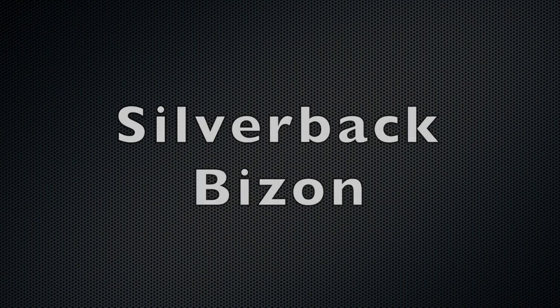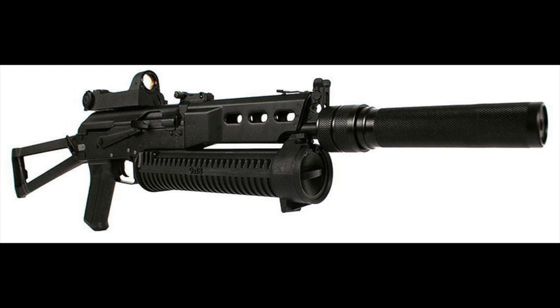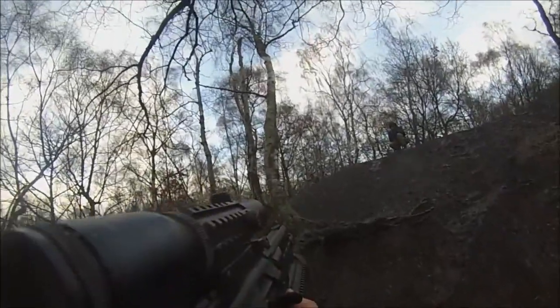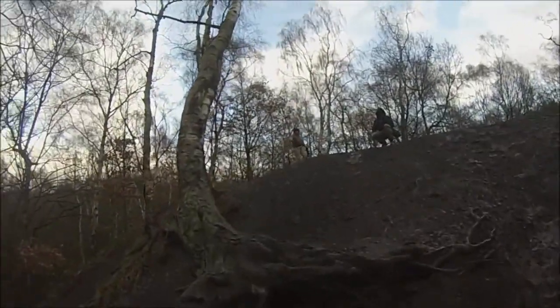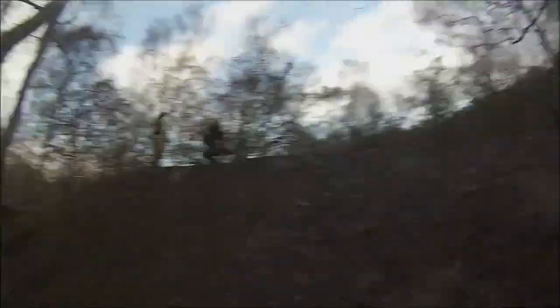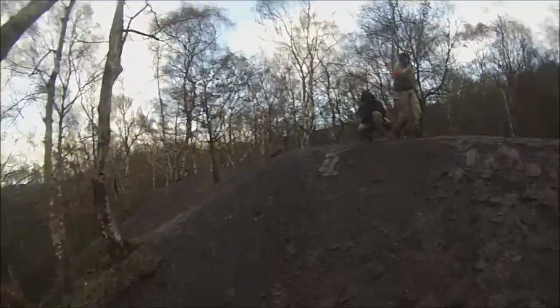The Silverback Bison. Let's start with one of the more out-there guns I've ever owned, the Silverback Bison. Why did I love this gun? Well, aside from the fact that completely stock it functioned fantastically and never made me feel like I needed to modify it internally to increase its power or range, the main reason was just that it was so different. I never once ran into someone at another site who was running one of these bad boys.